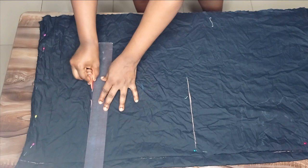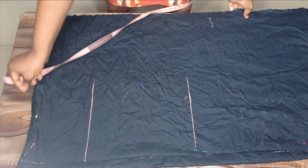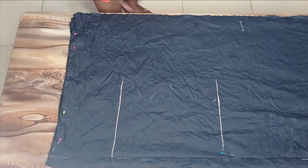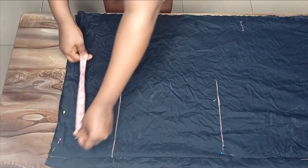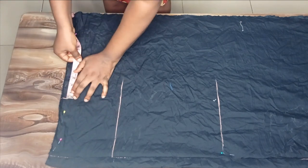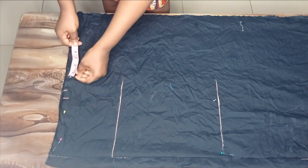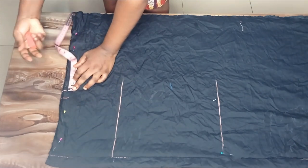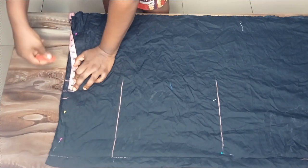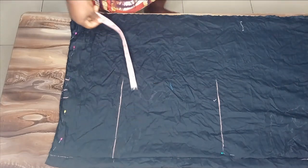After marking that, the next measurement I'll mark is my waist circumference. The waist measurement I'm working with is 29 inches divided by four, which gives me seven and a quarter. I'll mark seven and a quarter and add one inch allowance, then add my seam allowance — I'll be doing one and a half inches for seam allowance.